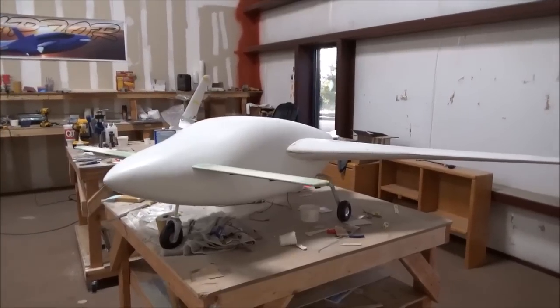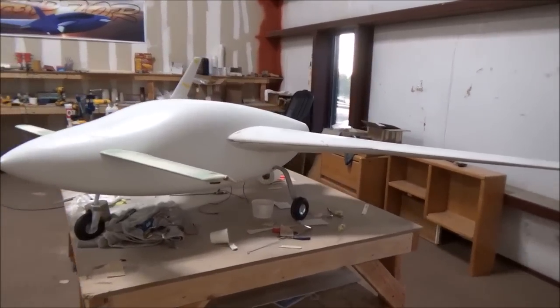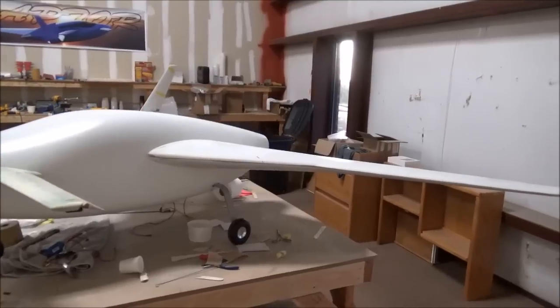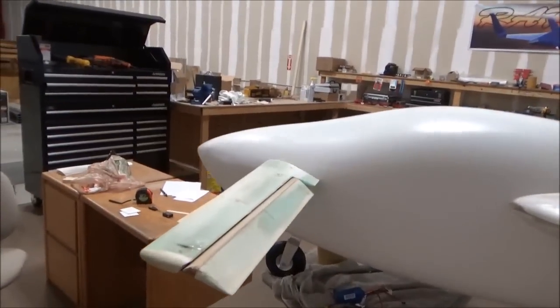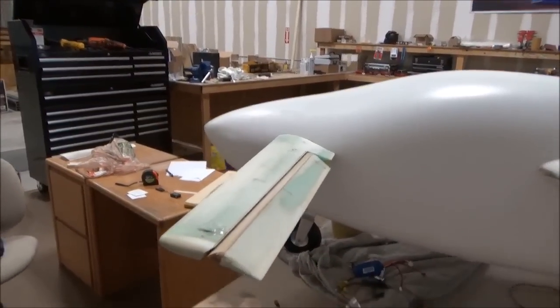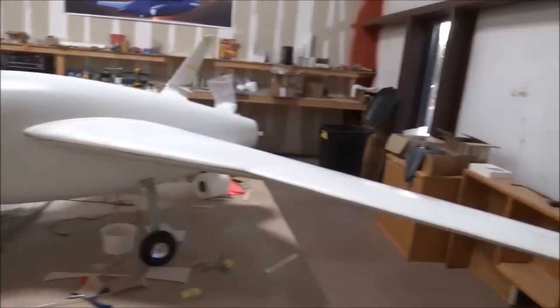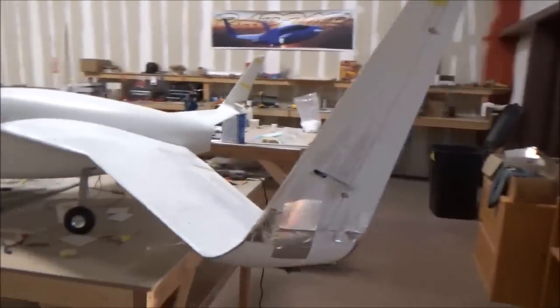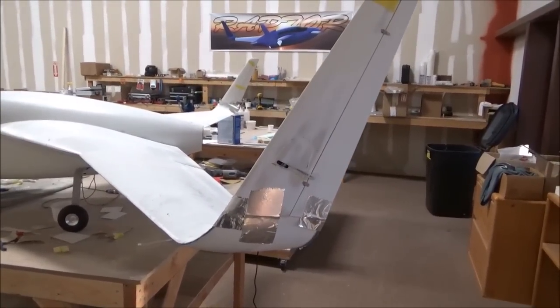It's early morning, just got in. Last night Jeff and I were here a little bit late finishing off some stuff on the model. He got the elevators pretty much done and hinged, so he'll be putting the servos in those this morning. The winglets were attached and bonded into place — they just need to be finished out and smoothed.